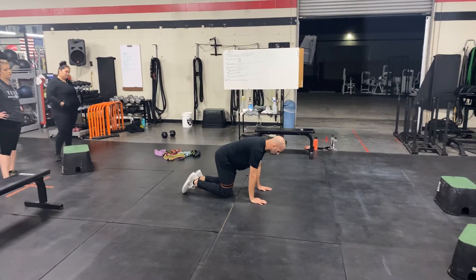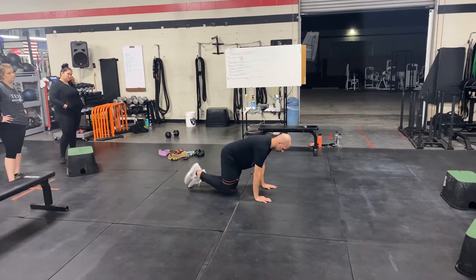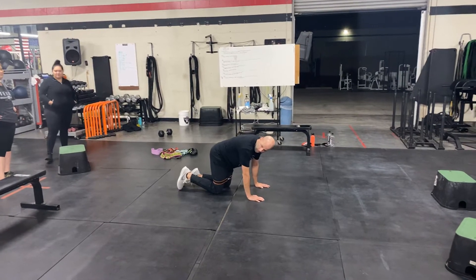Okay, what I don't want it to look like is this. Are we really working on hips at that point anymore? No.